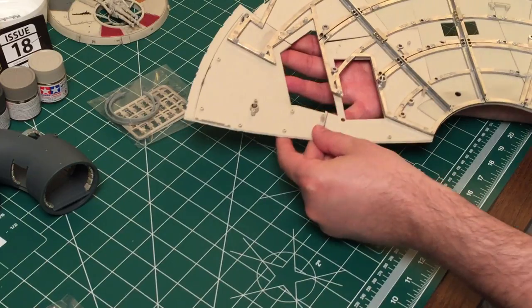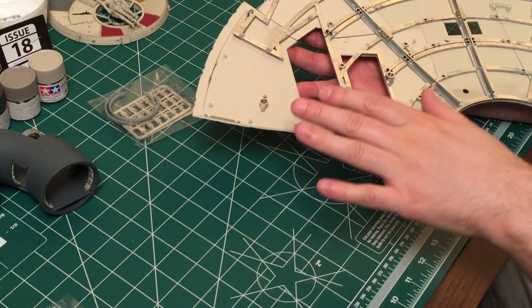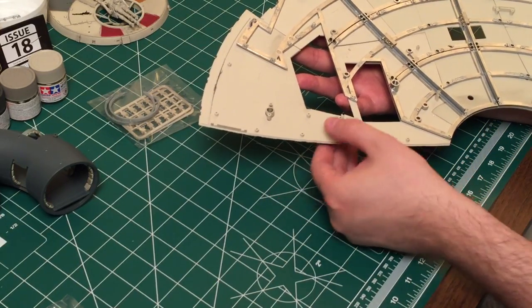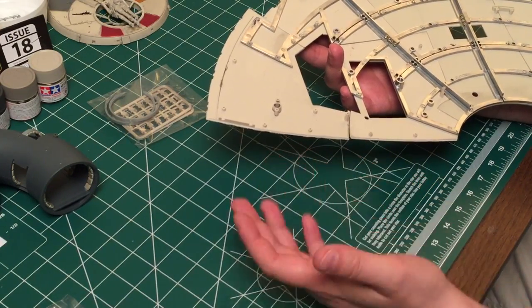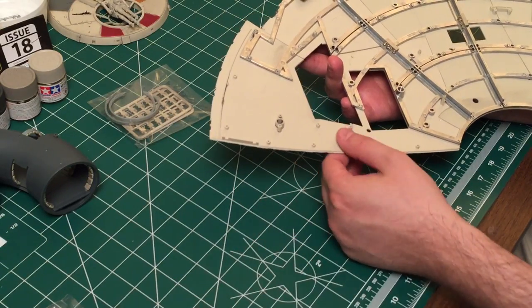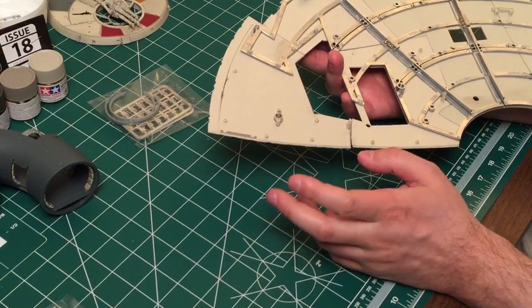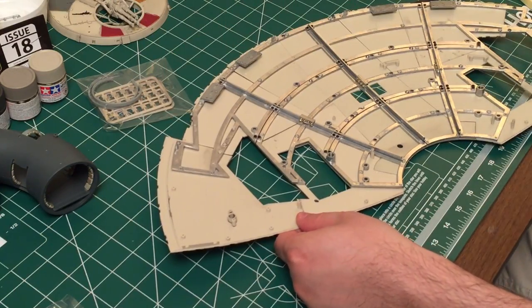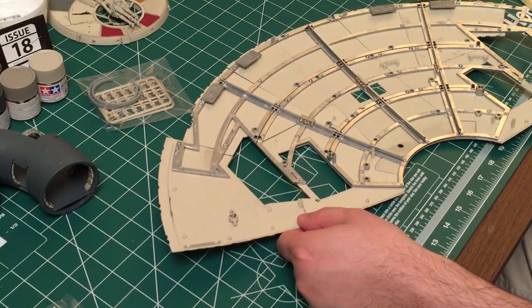I think by issue 20 we'll have three more pieces to go. I'll have to see how my next subscription package goes — I should be getting issues 21 through 24, probably within the next week and a half to two weeks. They were saying they were supposed to get a shipment in around August 8th or 9th, which I think is this weekend or early next week. I hope to get the next shipment by the end of next week.